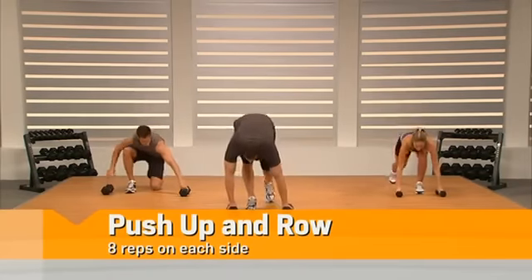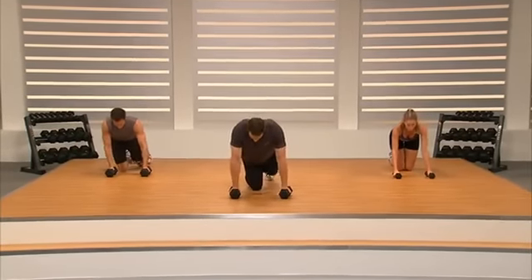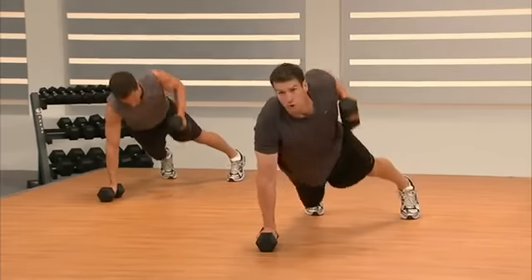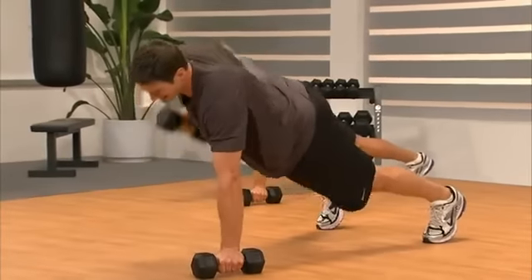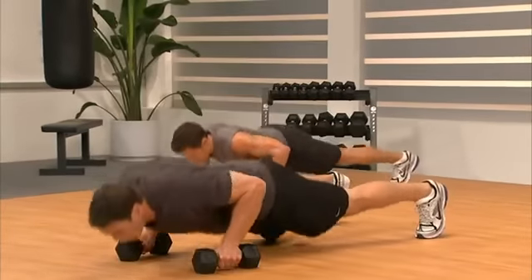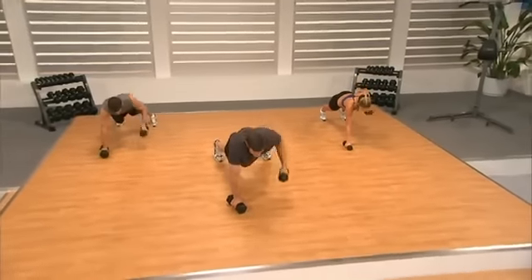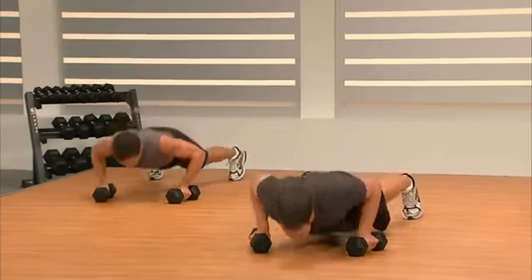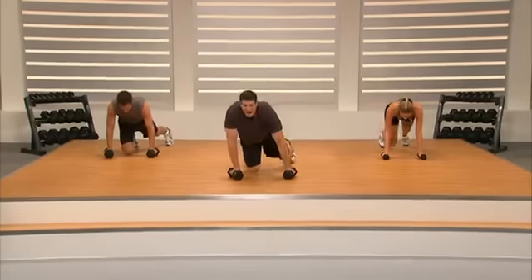This is the last push-up and row. As many reps as you can do with us, stay with us. When you need to modify, drop out of it. Set our feet, let's finish this — pull, pull. Strong line from heels to neck. Seven, six, five, four, three, two, one. Excellent — there it is, Superset 1. You've come through it with us. Great job.